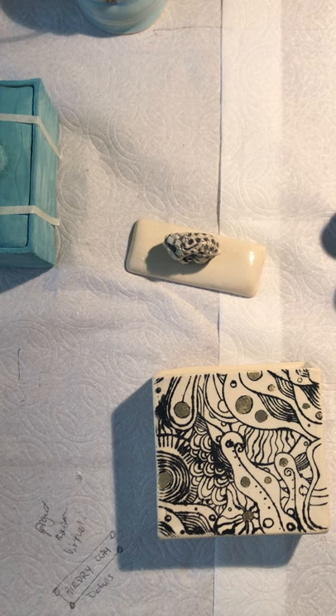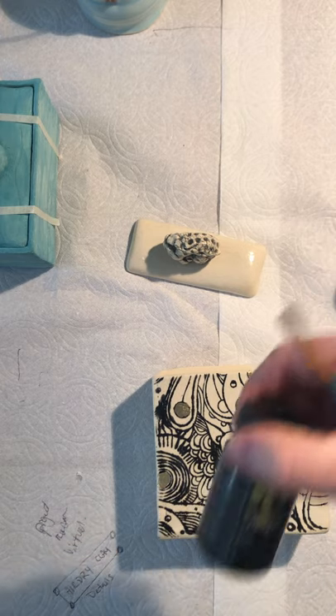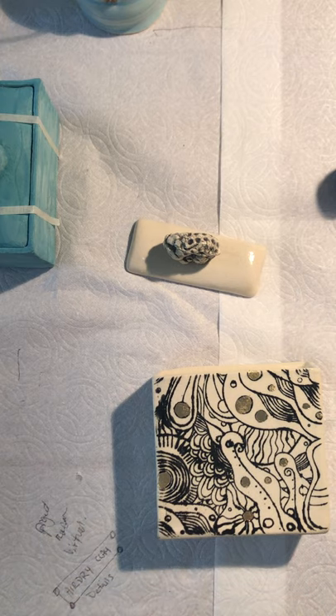I'm going to talk about applying the size. Generally you just need a small brush and it doesn't take very much to put it on. A soft brush is pretty good. I usually shake up the size and then paint it on to where I want the gold leaf to be.